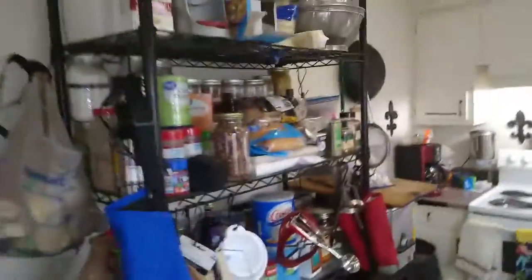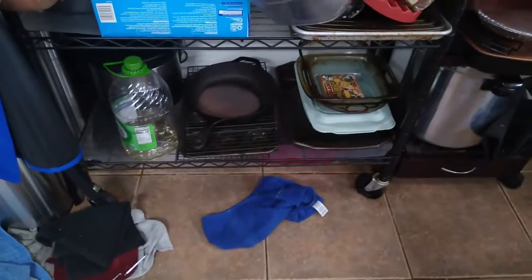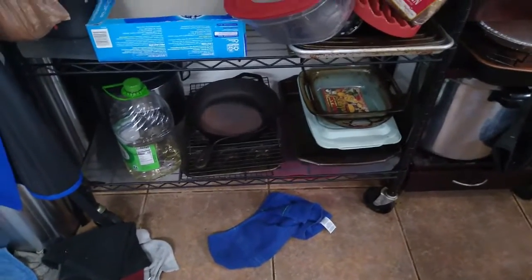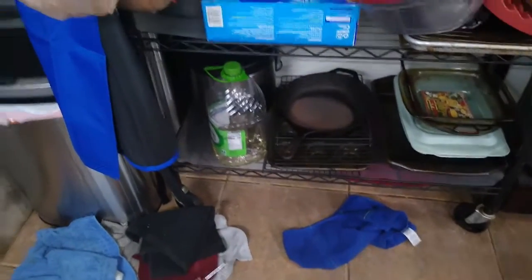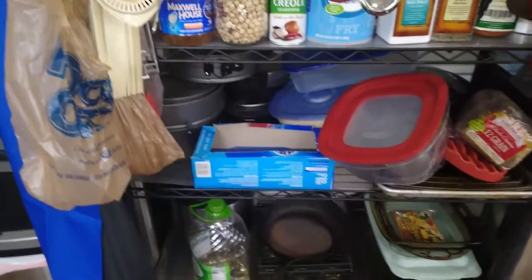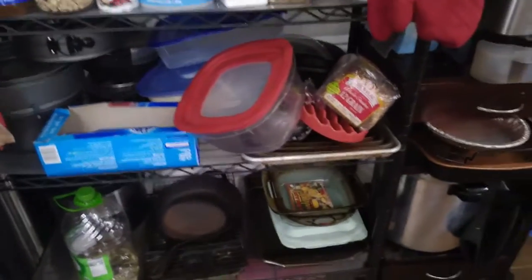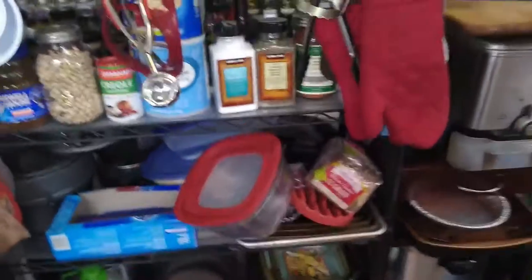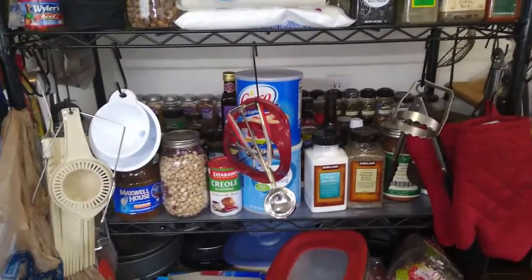Then I have this huge standing rack here — a metal frame. On the bottom I keep more roasting pans, lasagna pans, baking pans, the muffin tin, and cooling racks. I've got a rice cooker back there. The second shelf contains all my cheesecake pans, a waffle maker, and my sheet pans.